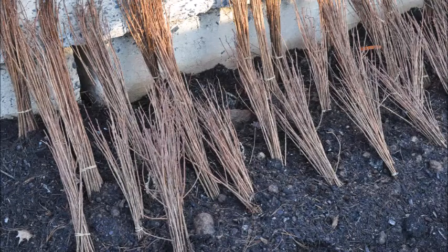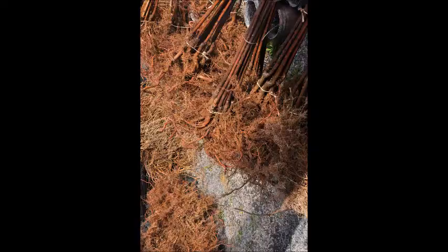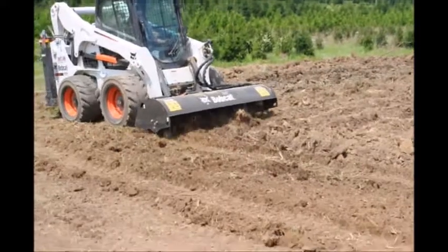This is Highland Hill Farm in Fountainsville, PA, and today I'm going to show you some of the steps we go through in preparing the soil for receiving trees that we're planting.